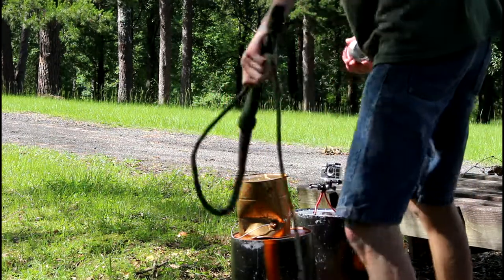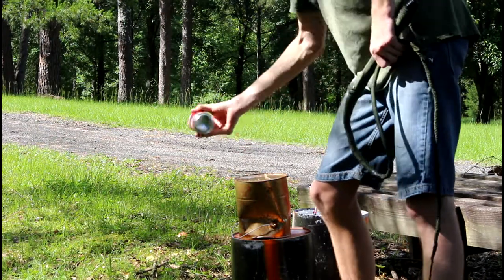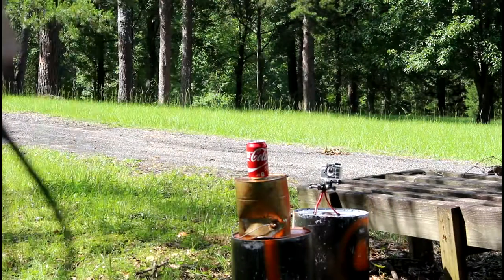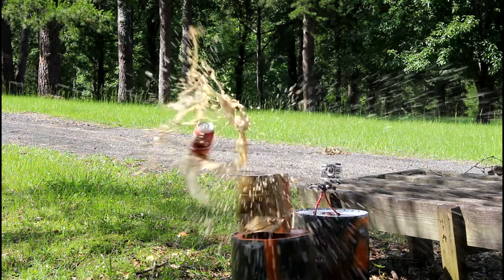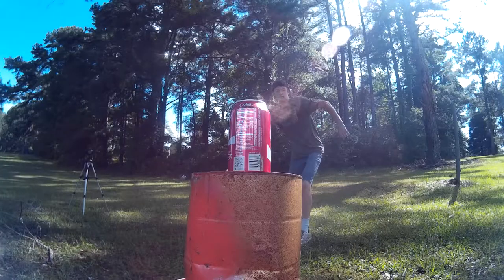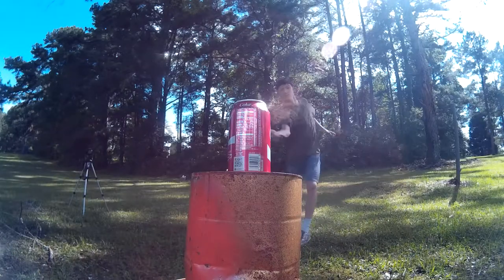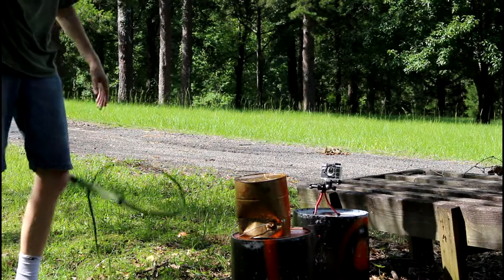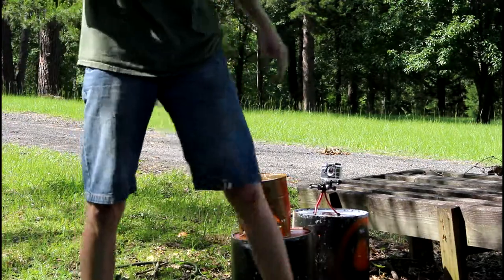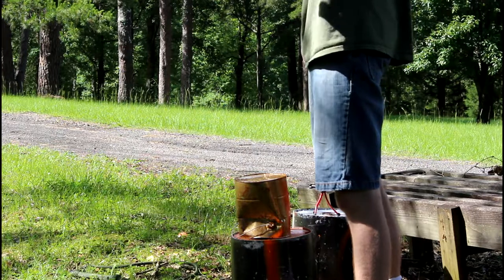With a can of Coke. I've shaken it up to the point where I'm afraid it's going to explode in my hand. Now let's blow it up. There we go. And there's still enough in here to drink — that's great, because I was really disappointed, this is the last one and I want to drink it.